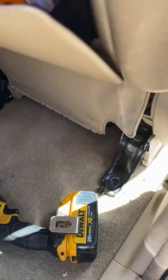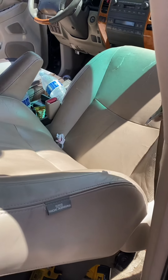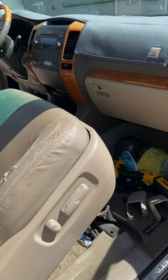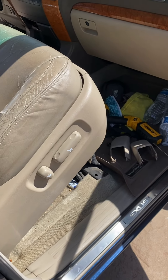Now you're going to tilt this thing back — tilt the seat back — and there should be some plugs under there, we're going to unplug those. I believe you want to disconnect the battery to the truck because there is a yellow cord back there and it is for the airbag, just for safety reasons.